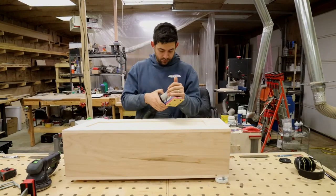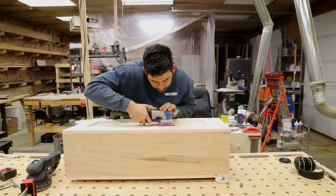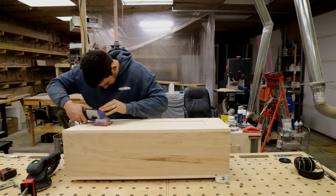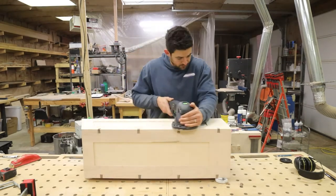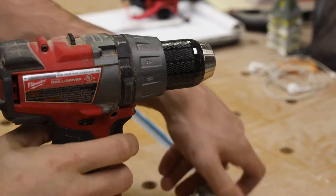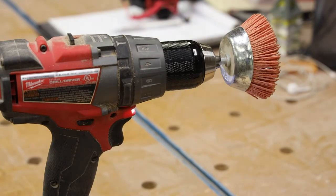Moving on to finish sanding — sanding the center panels proved tricky because my random orbit sander was too big to fit in, but my 3x4 electric sander from Surf Prep fit in perfectly and made quick work of sanding the center panels. Surf Prep is a channel partner, but they make great quality tools, so definitely check them out.